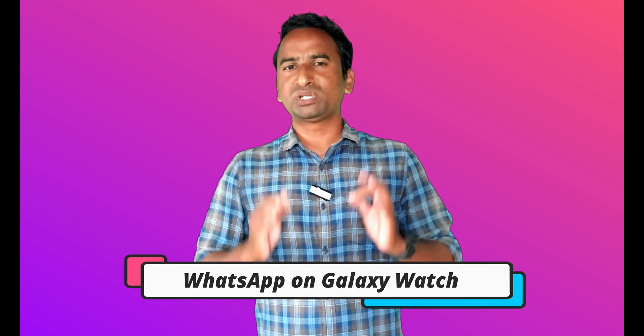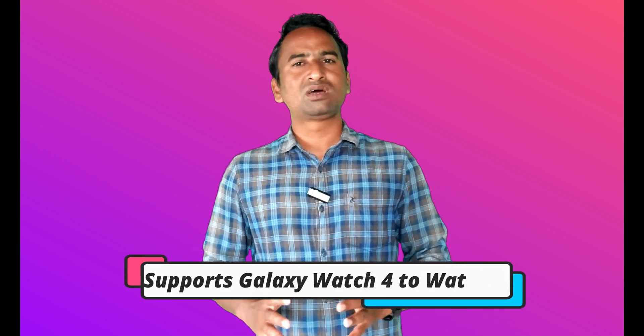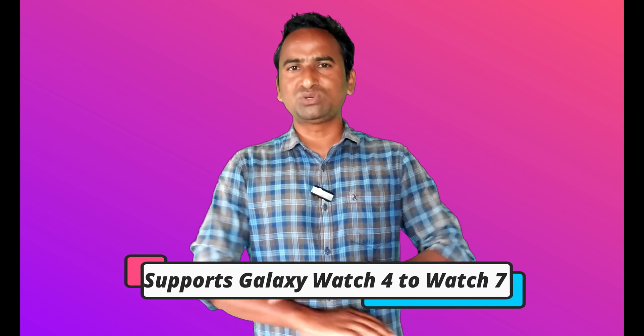Hello guys, in this video I will tell you how to use WhatsApp Messenger on your new Galaxy Watch. You can use it on Galaxy Watch 4, Galaxy Watch 5, Galaxy Watch 6, Galaxy Watch 7, or Watch Ultra — you can use it on all these smartwatches. So without any further delay, let's jump to the video.